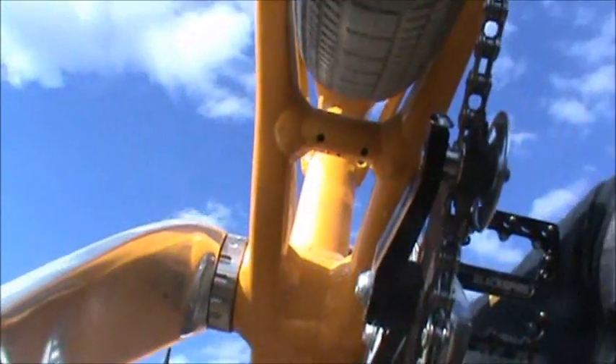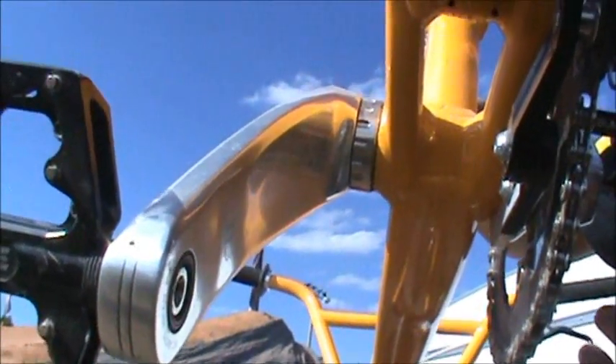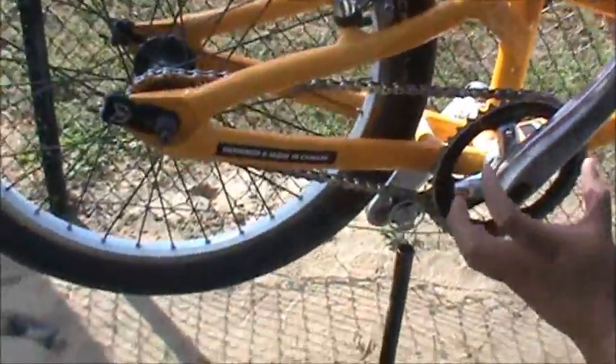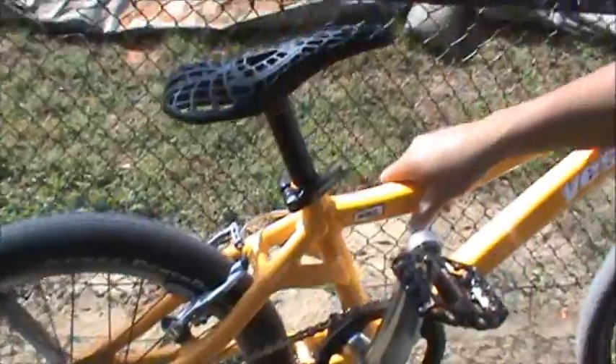Part of the new feature that we have is right in the bottom bracket — right here you can see how the chain stay is connected to the down tube. That's a method of manufacturing that we do. It's special for this frame, and just this year, where it actually wraps the bottom bracket a lot more than the traditional DMX frame.